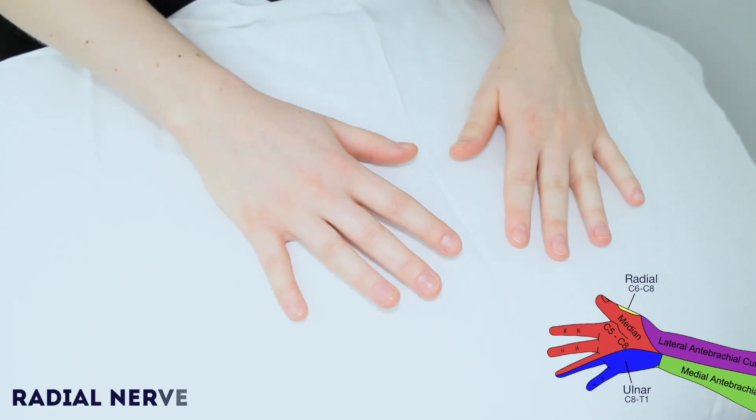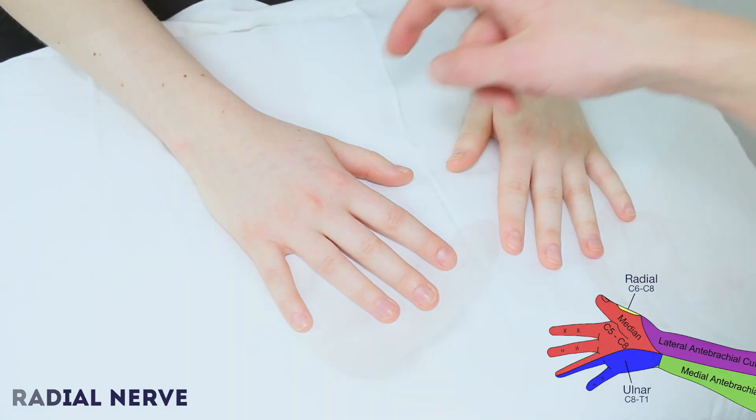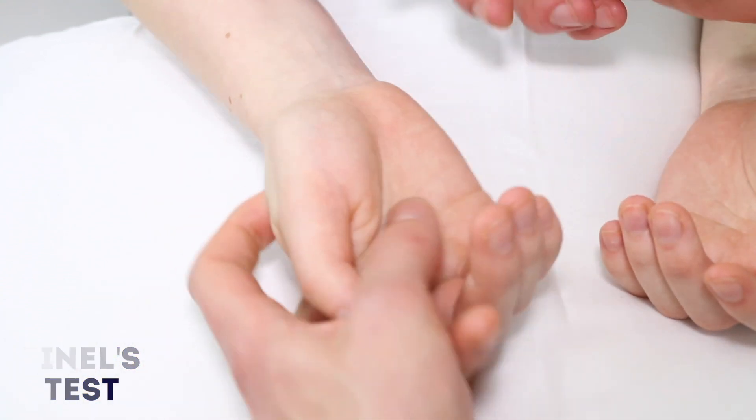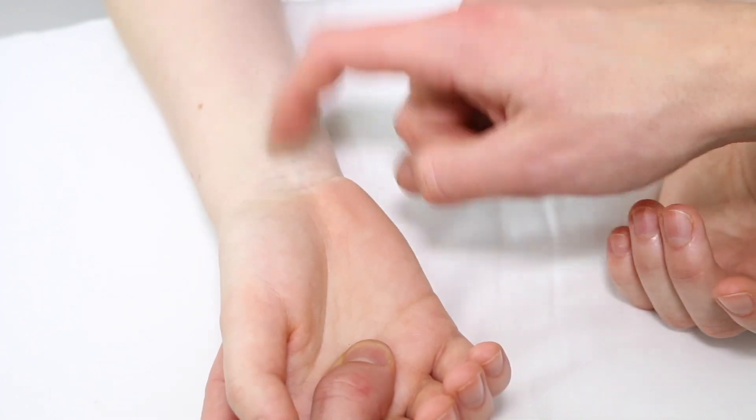And if you can turn your hands over for me. Yes. I'm just going to tap your wrist now and let me know if you feel tingling or any pain, okay? Okay. No, that's fine.